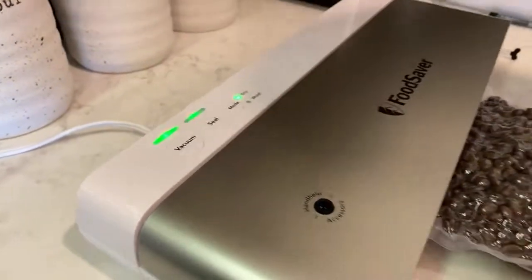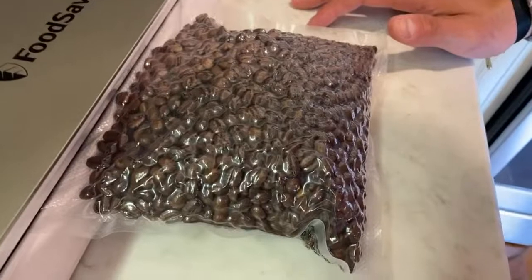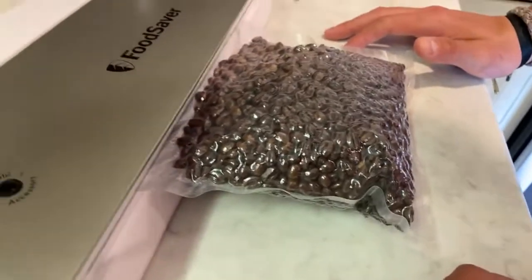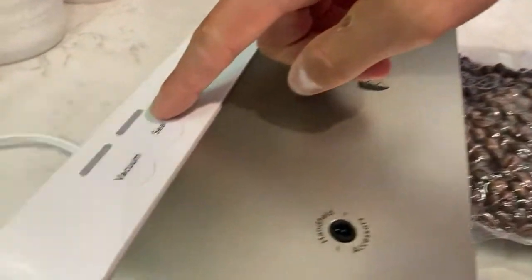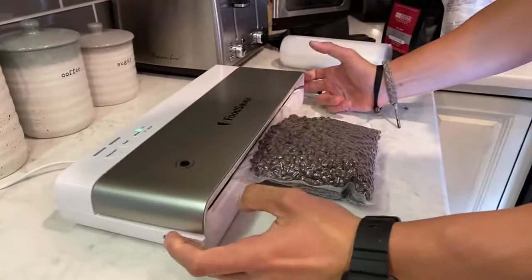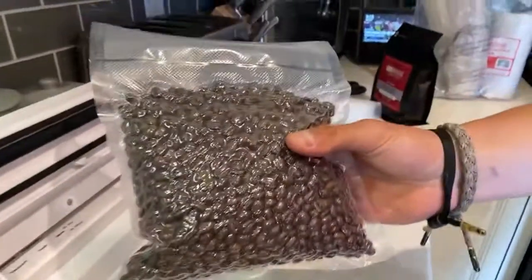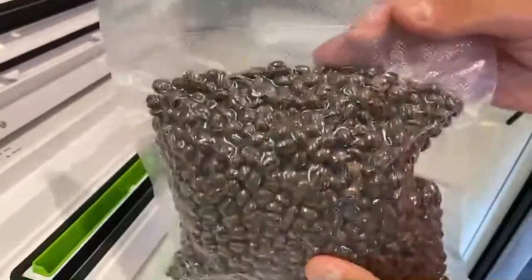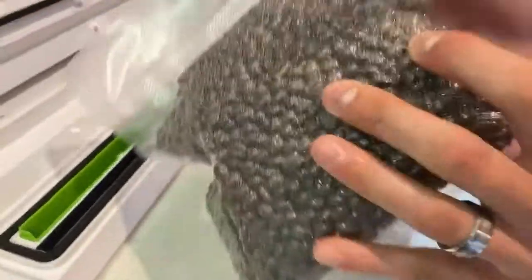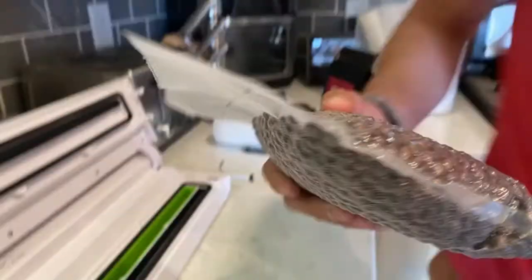Once both lights are off, pop the sides open and you have a bag of coffee that is completely sealed and ready to be stored for quite a bit of time.